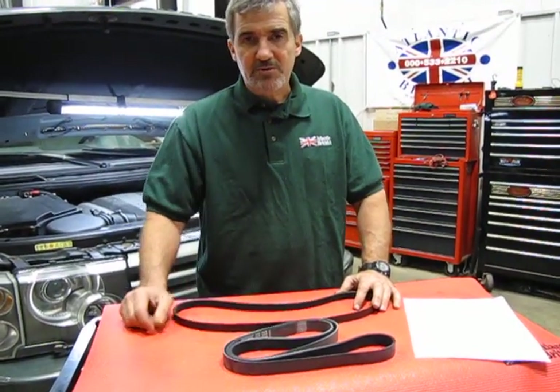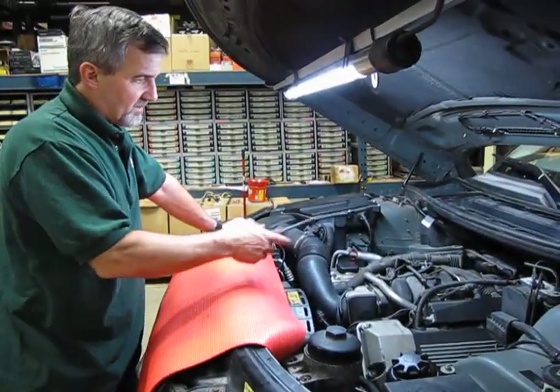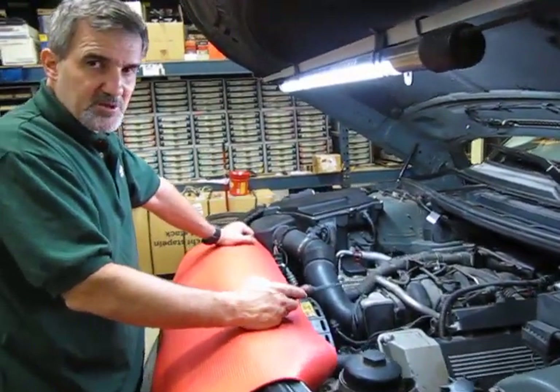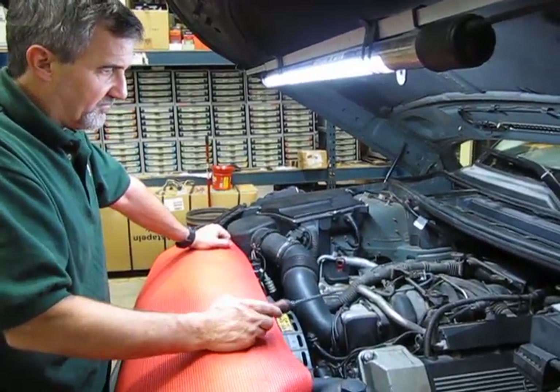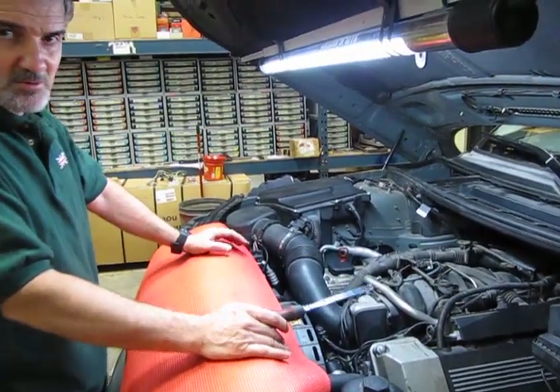You get the belts with the kit, and in a minute we'll give you a rundown on how to replace them. We already have the engine cover off, which we've shown in other videos — it's just a matter of four screws, turn 90 degrees, remove the upper cover, and now we have access to our engine.